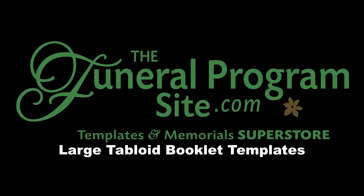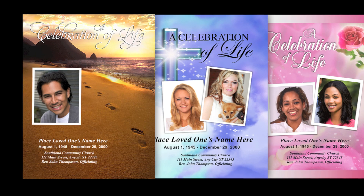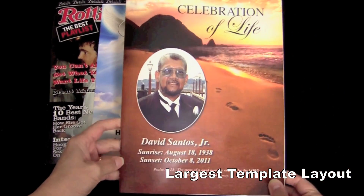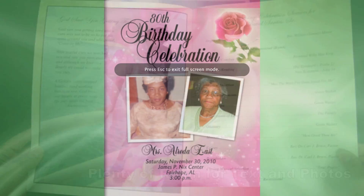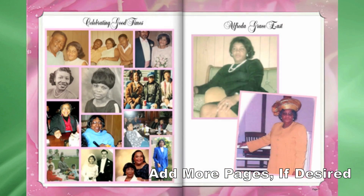Hello and welcome to the Funeral Program Site. In this video we will be highlighting our large tabloid booklet templates. The tabloid booklet size is the largest layout you can create and has ample room for text and photos. You can also add as many pages as you like to the existing eight page format.